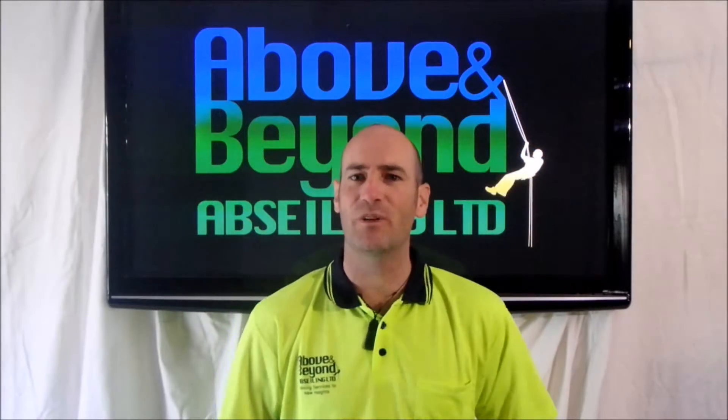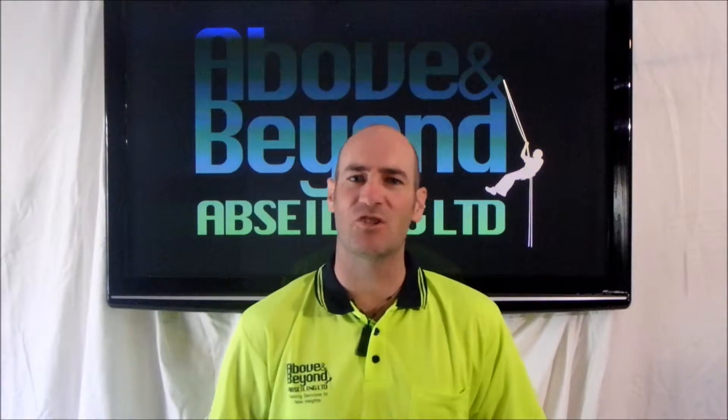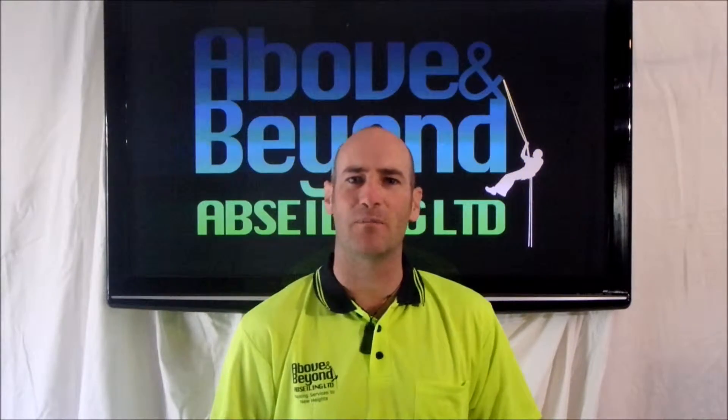Hi and welcome to this instructional video by Above and Beyond Abseiling. My name is James and I'll be taking you through inspection checklists for industrial abseiling PPE.